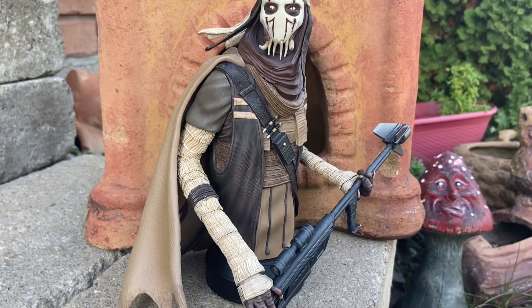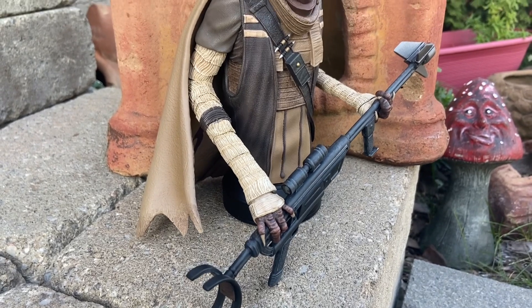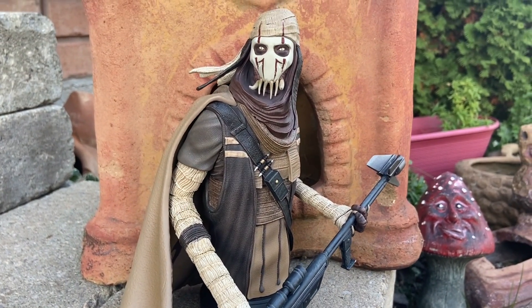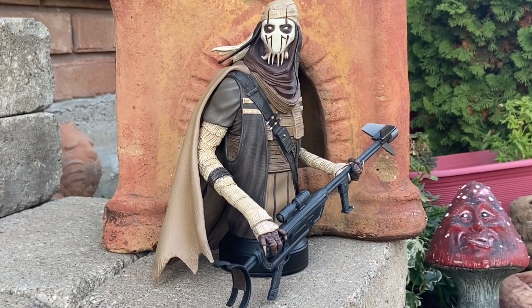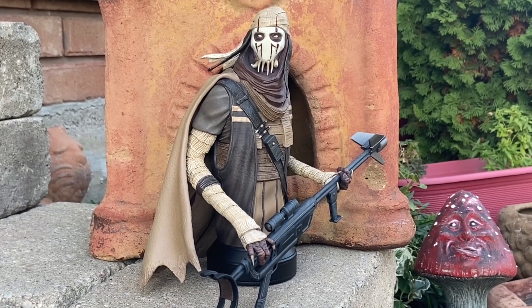Oh my goodness — 8 inches tall. I honestly thought it was going to be about 6½ inches; I guess I misread the print. 8 inches. This thing is amazing, like perfect scale size. I just put it up right now next to my S-Hero Superman, and my goodness, they look absolutely marvelous together.